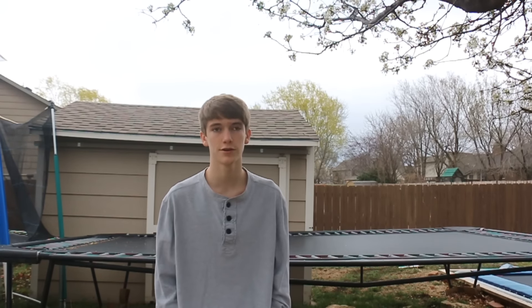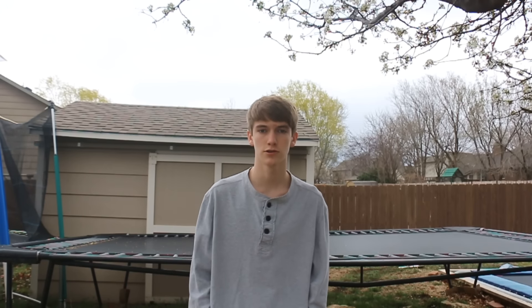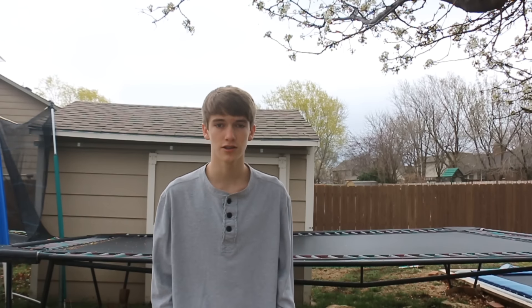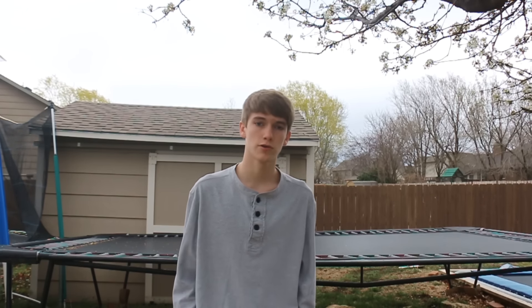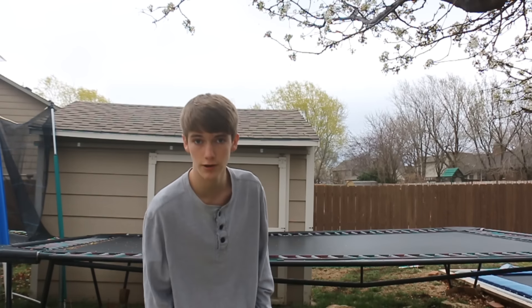What's up guys, today I'm gonna be teaching you guys how to do a kaboom on a trampoline. Sorry for posting this video so late in the day — it's been rainy throughout the day and I was at my dad's house, so I didn't have my camera or anything. But this is probably one of my most requested tutorials; I've had a lot of people ask me how to get the timing for your feet and everything. I want to make this tutorial kind of quick because it's gonna start raining again soon.